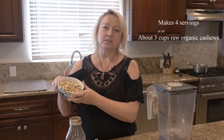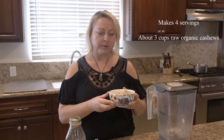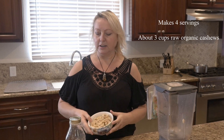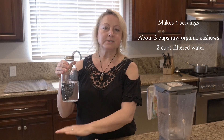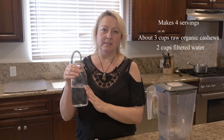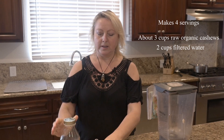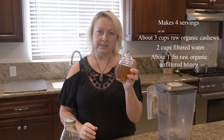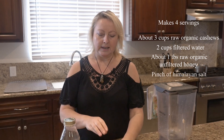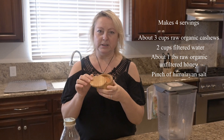I soaked the cashews — I soak all nuts before using. These are soaked cashews, about three cups, a little less than three cups. Here is filtered water; I don't use the same water the cashews were soaking in. This is fresh filtered water, two cups. We'll also be using about a tablespoon of raw unfiltered honey and just a tiny bit of Himalayan salt.